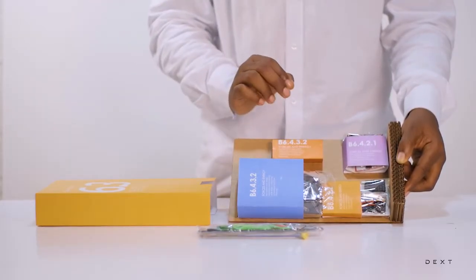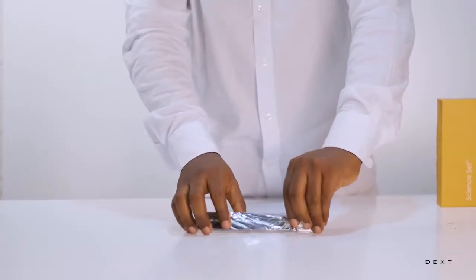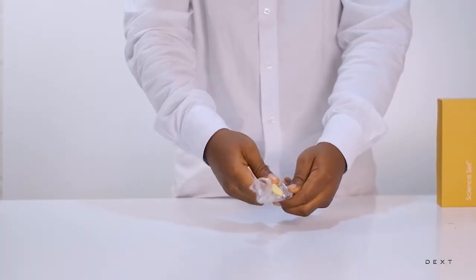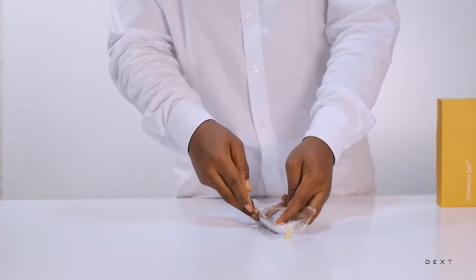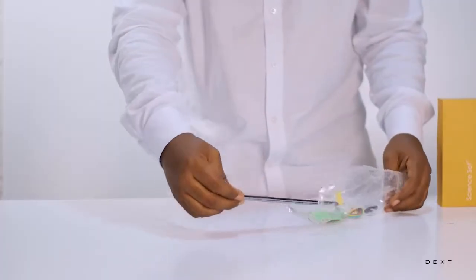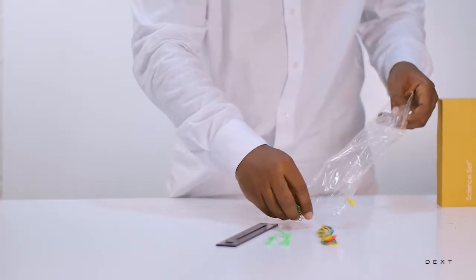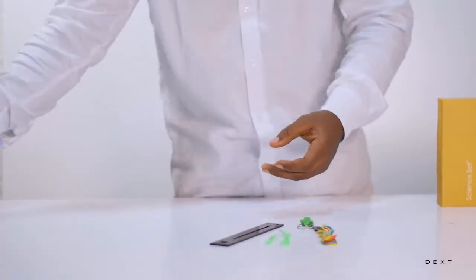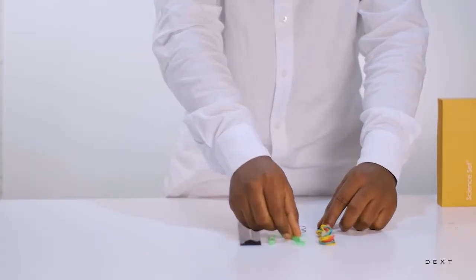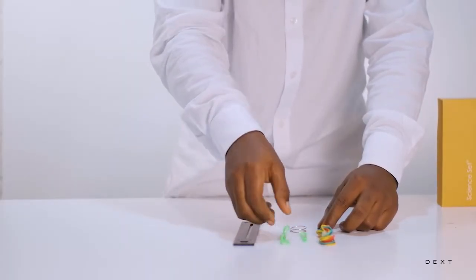The materials that we are going to use for this activity can be found in compartment B6.4.3.2. In order to build this elastic balance, you are going to need a few plastic parts, some rubber bands, some metal rings, and some nylon ropes. We are going to apply our understanding of the concepts of elasticity to build an elastic balance.